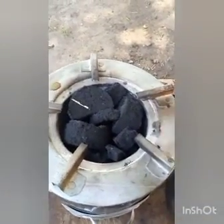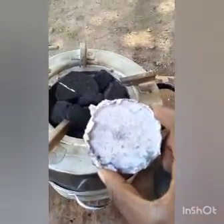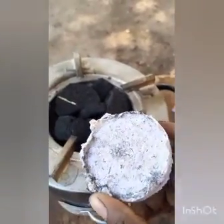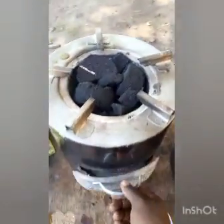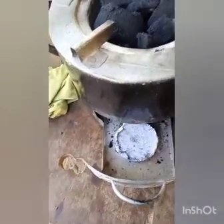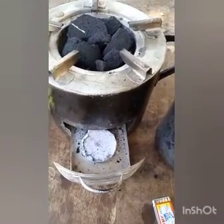We're going to light it up using this paper briquette. This paper briquette has been sprinkled with a little bit of kerosene. So you open here and put in your briquettes — your paper briquettes — and then you light it up.